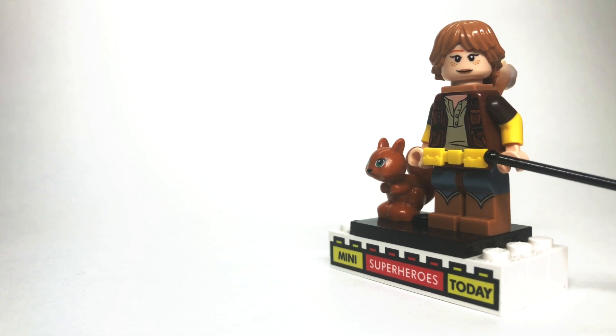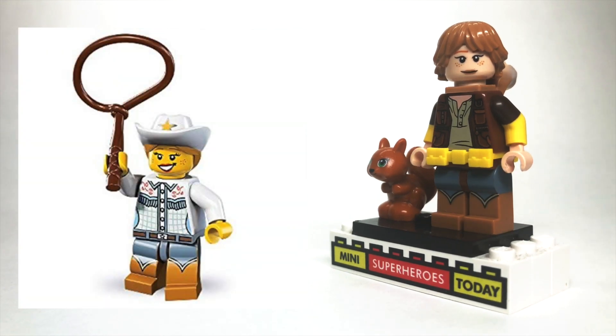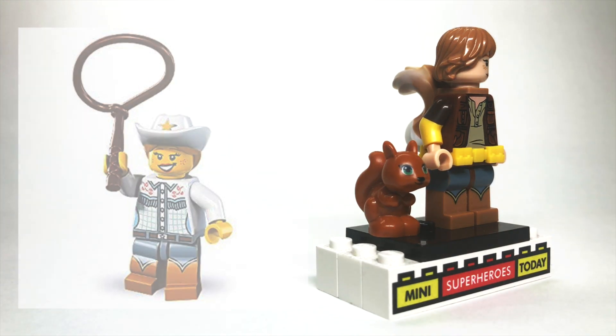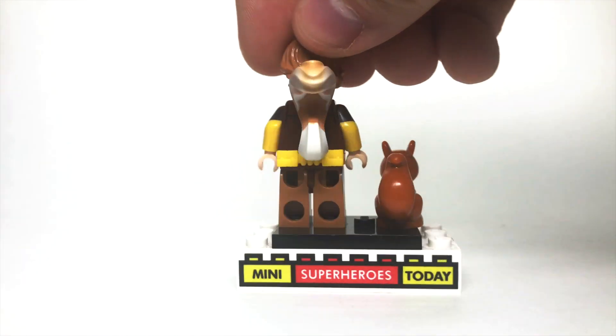I gave her the Batman hip accessory belt from the LEGO Batman Movie. And to round it out, I gave her brown hips attached to the legs from the cowgirl from the LEGO collectible minifigure series. And as a nice little accessory, I gave her one of these little squirrel figures from the Friends line of sets.